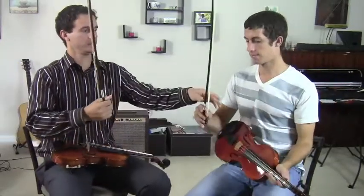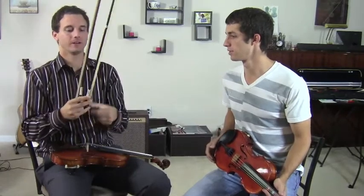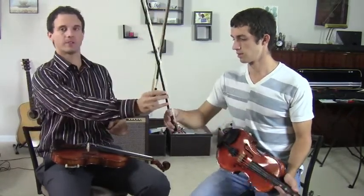Notice your bow could be a little bit tighter — that's why it was a little sharp a second ago. Rosin — very good. Always want to do that before you start.